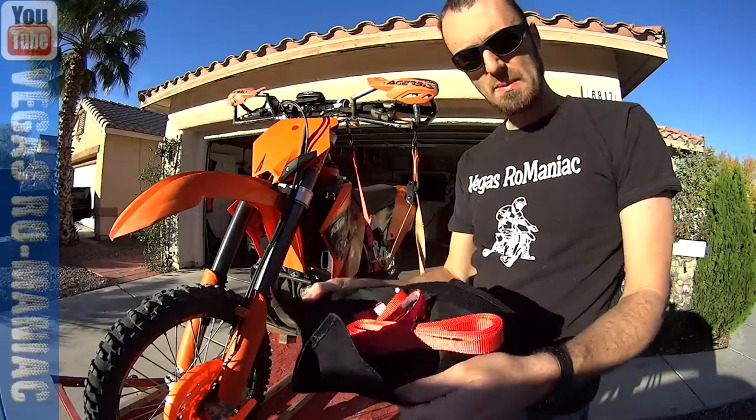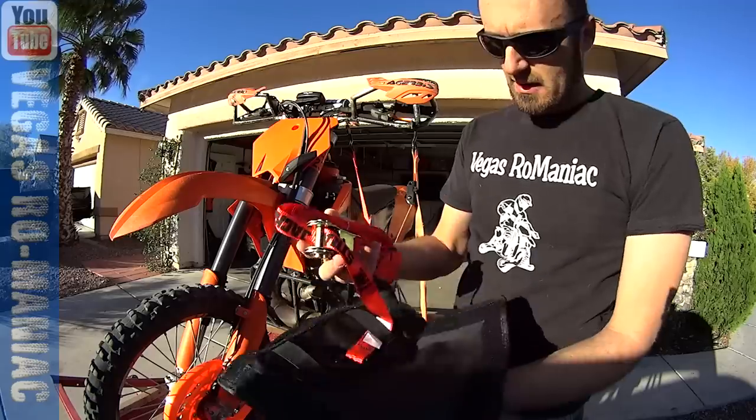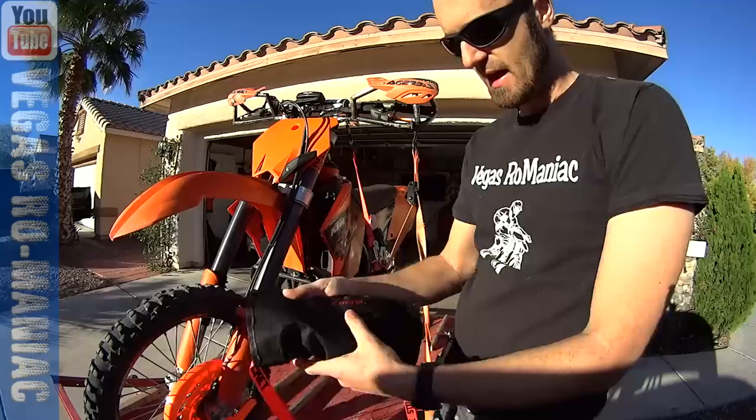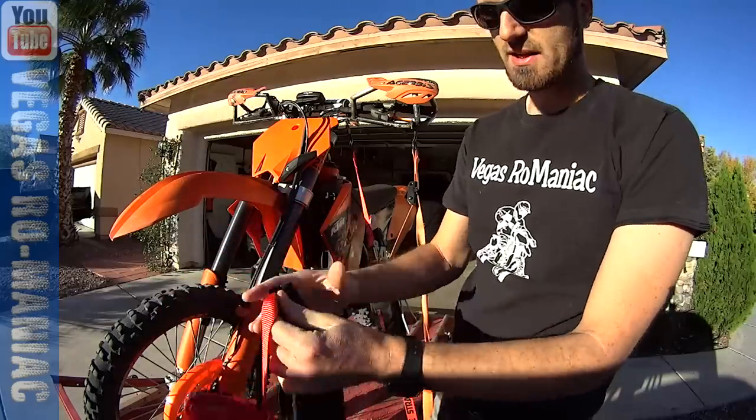I'm going to put a link for their website at the bottom of the video. It's called the Strap Jacket — and you never have to worry about your straps again.